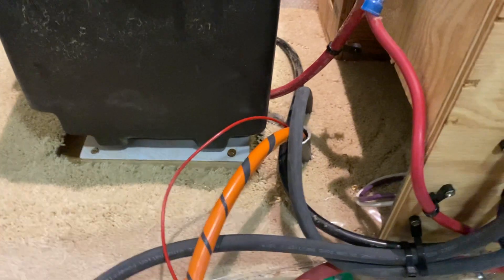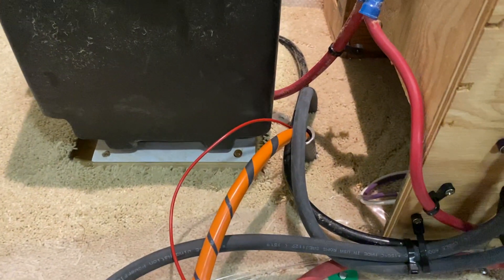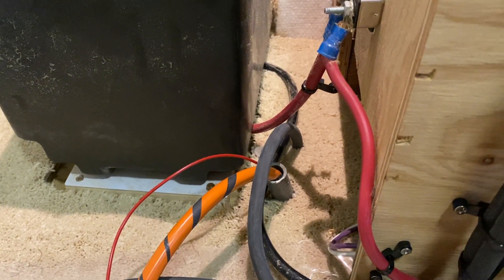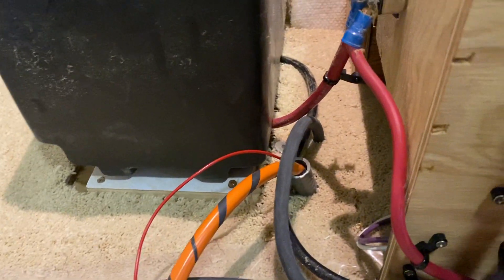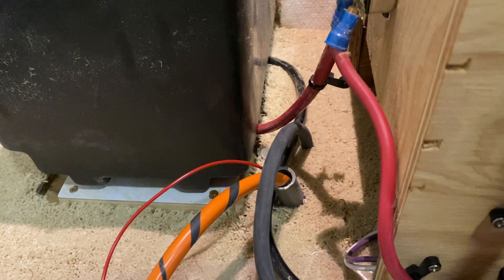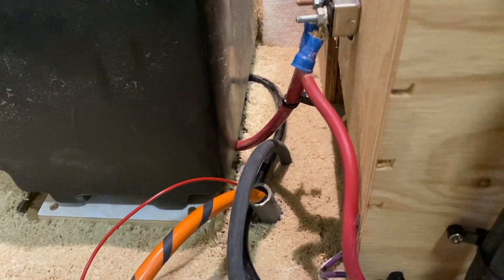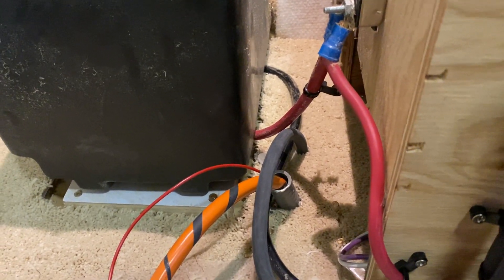I have used number six AWG welding cable for that run. At this point I had to go down through the floor of the Airstream to get it out of the living space. The one wrapped in orange is the positive going to the positive side of the charging system, which is the positive side of the battery, and the big black wire going down through the floor goes directly to the negative side of one of the batteries.